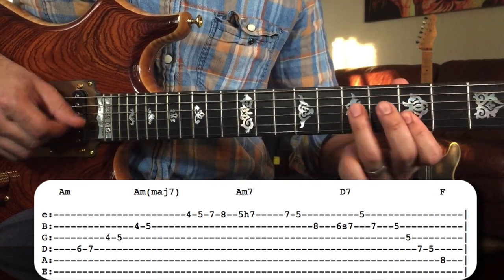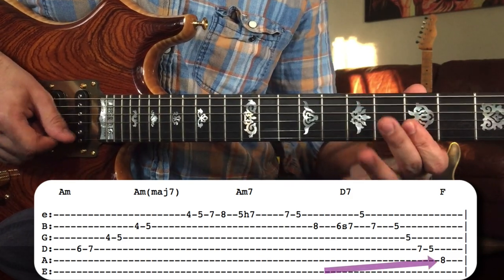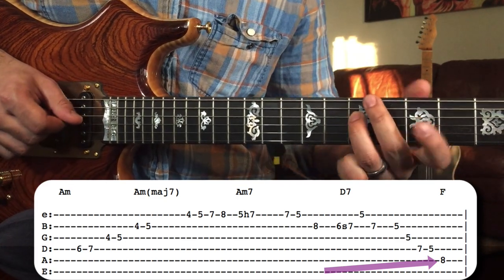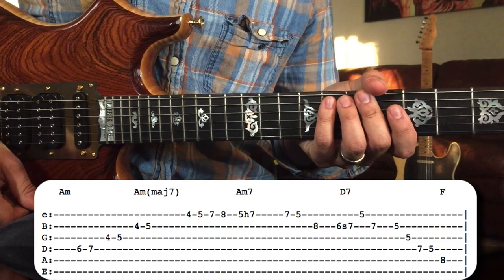After that, he lands on the root of the next chord, which is F. Right there is our root. Let's play lick number one slowly one more time.